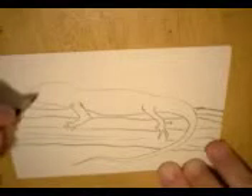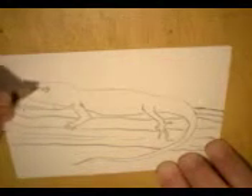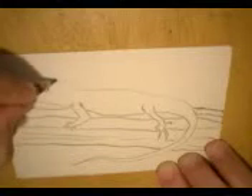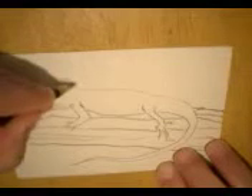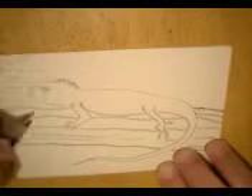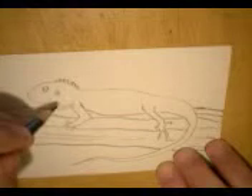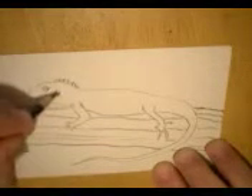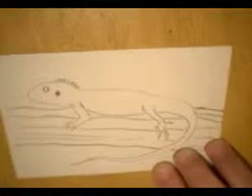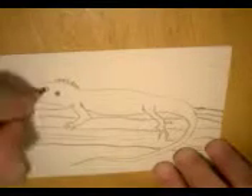Let's go ahead and put an eye on this guy. What's cool is what you can learn about them with Google or with a book. You know that in Mexico, some people like to eat iguanas. And they are herbivores — they eat plants. What are some other places where iguanas live?